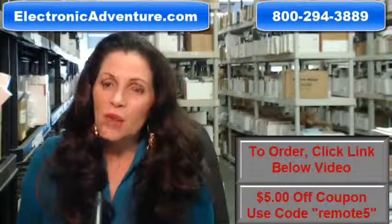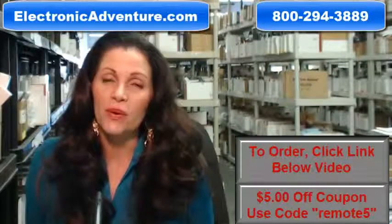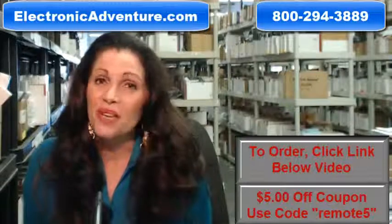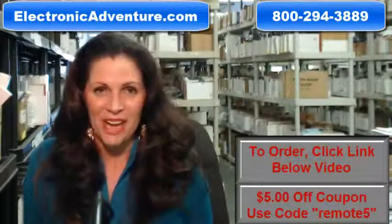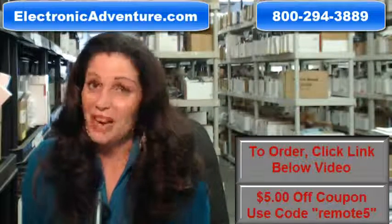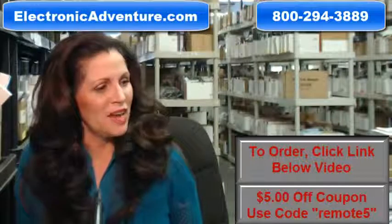And when you shop with us, we want you to shop with confidence, so we offer a 30-day no questions asked return policy. We also want to save you some money, so when you get to checkout and it asks for your coupon code, enter 'remote5' and we'll take $5 off your purchase.